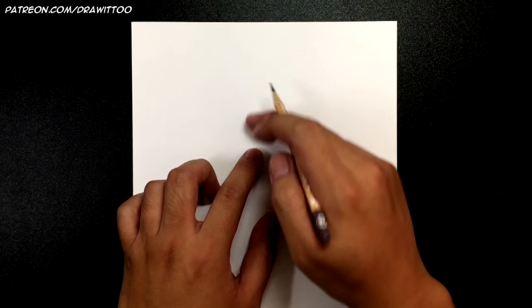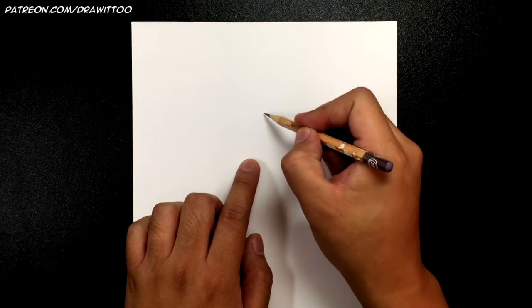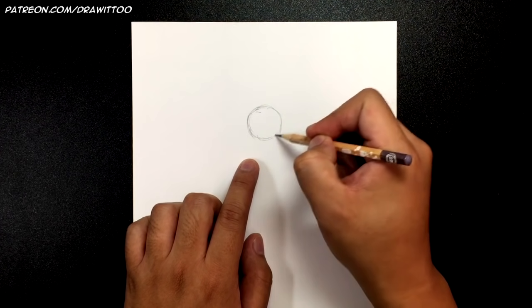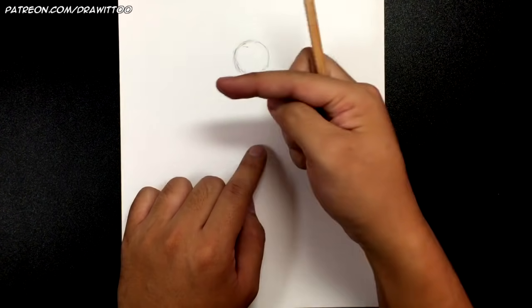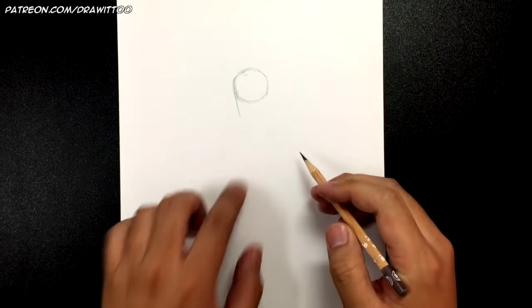For Loki, I've got my paper in portrait mode. We're going to be drawing up to mid-thigh. We're going to start by drawing a circle — not too far up because we need to make room for the horns. So I'm going to draw a circle about this big, with some distance up from the top, and we're going to have him facing this direction somewhat.